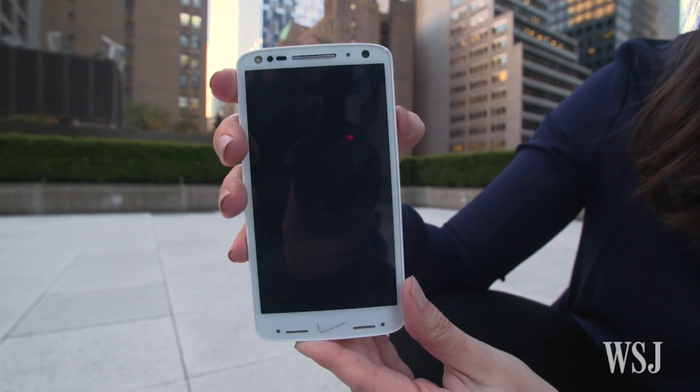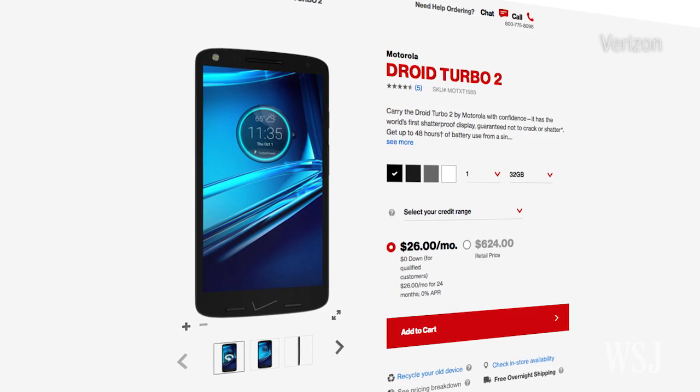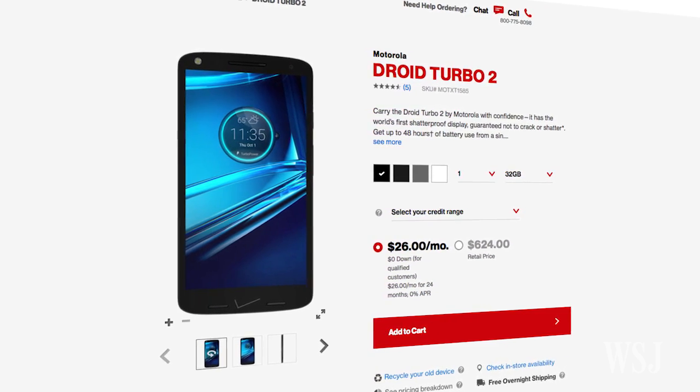Except the phone doesn't turn on anymore. The Droid Turbo 2 isn't completely indestructible, but if you're beating your phone with a baseball bat, a cracked screen is the least of your problems. And the 21 megapixel camera took some really good shots, and the battery life was great. But the $630 price, and the fact that you can only get it at Verizon, breaks my heart.